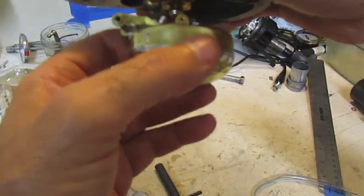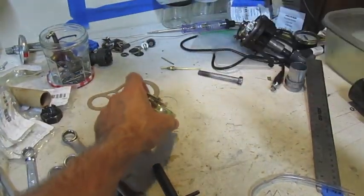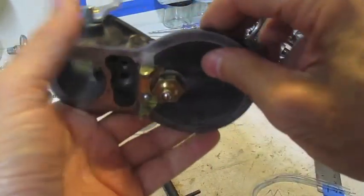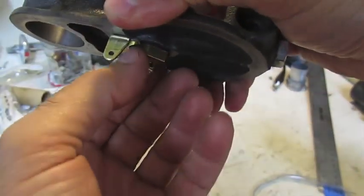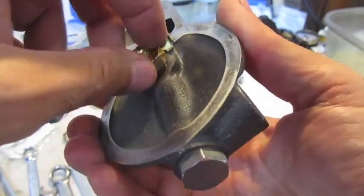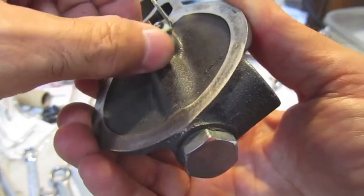Also, if you don't have enough gas in here, your car could run lean and run hot, giving you a whole other set of problems. To adjust: you either put more washers in to lower the float level, or take washers out to raise it.